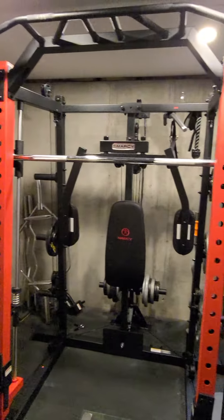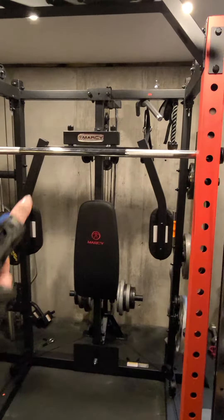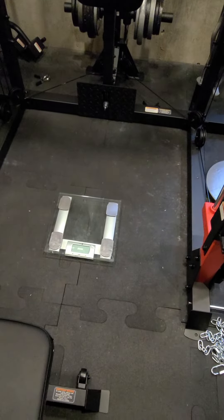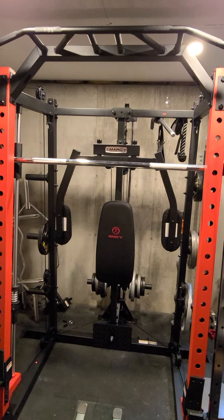So it gives me a better number, I think, by lifting up on this bar and taking the weight off, then measuring down at the scale. Let me know if you think that works out good for you, if that helps you out. Thanks a lot, guys.